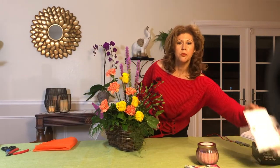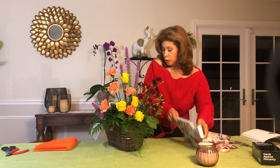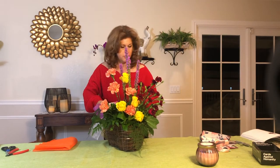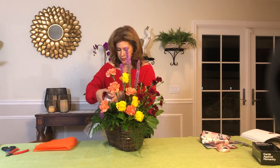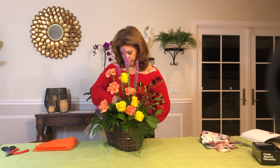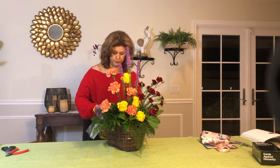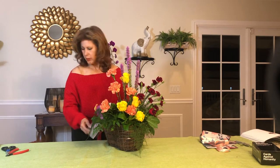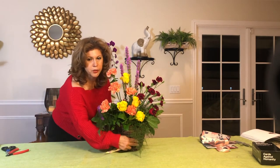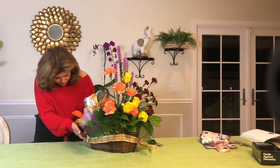Sometimes you can put just a little bag with a present. I'm going to put a notebook and some cards. I'm also going to put some cream in the basket.